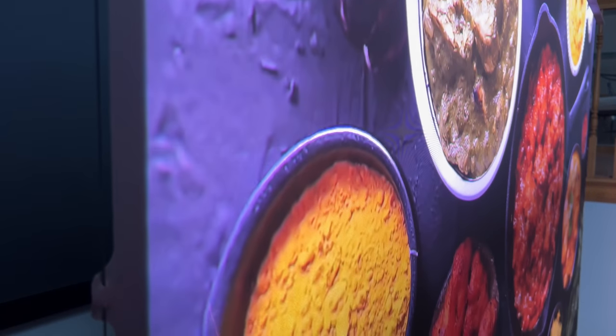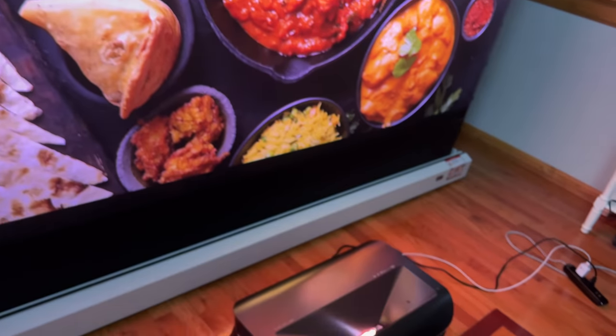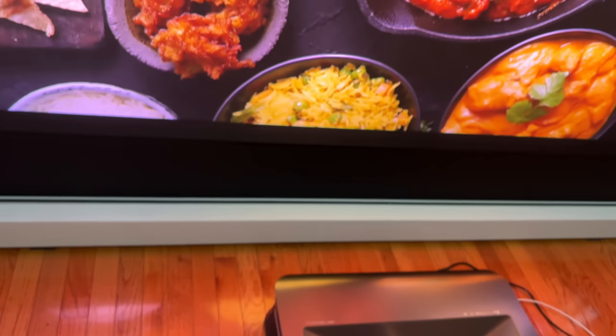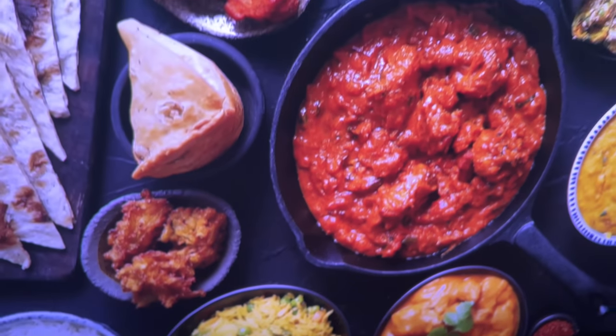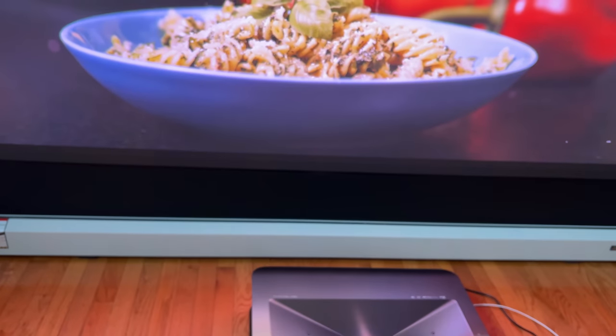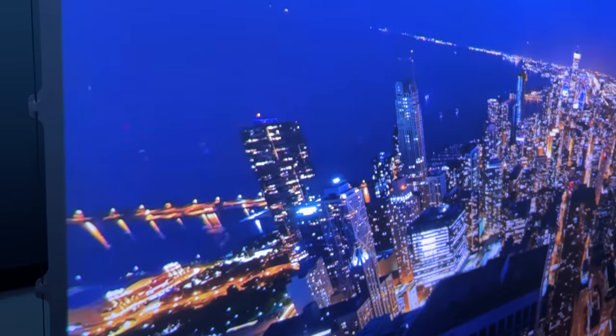I'm going to bring you down to the floor so you can see this — that is the projector, and this is the screen. That's how close this is. Pretty amazing that you can get that video quality so close up. And those viewing angles, that blurriness, that bokeh — that's the camera, not the projector or the image.